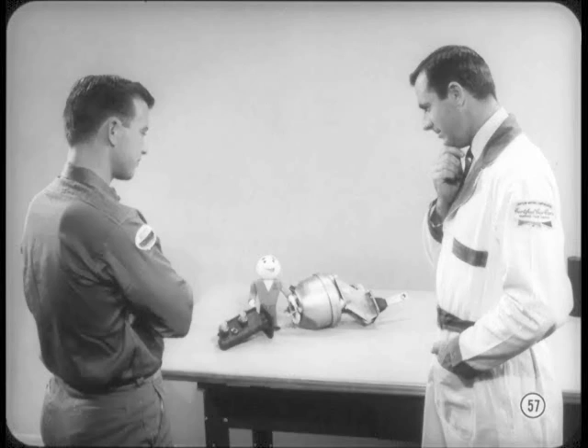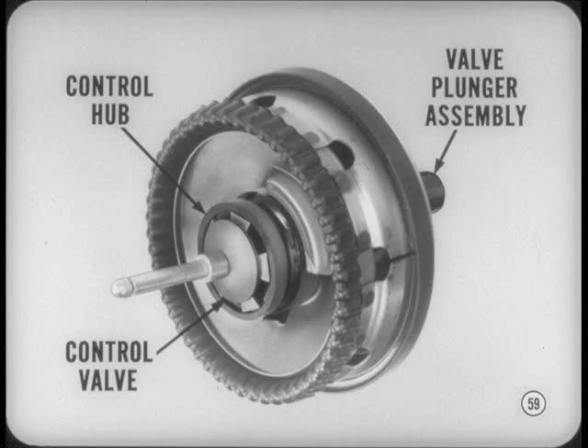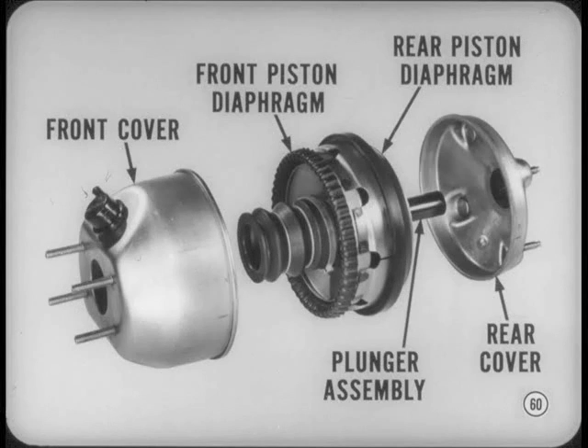Servicing dual master cylinders follows the same general procedure used for single-type cylinders, except for the piston assembly — you'll find overhaul details in your service manuals. The new dual diaphragm power brake unit for the Valiant and Dart gives you the diaphragm area and power assist you need in a smaller diameter unit. There's a lot of the familiar single diaphragm model in this new unit, so troubleshooting and service should be easy. The control hub, control valve, and valve plunger assembly are basically the same in single and dual models; the main differences are in the cover stampings and the two power pistons and diaphragms mounted on the plunger assembly.